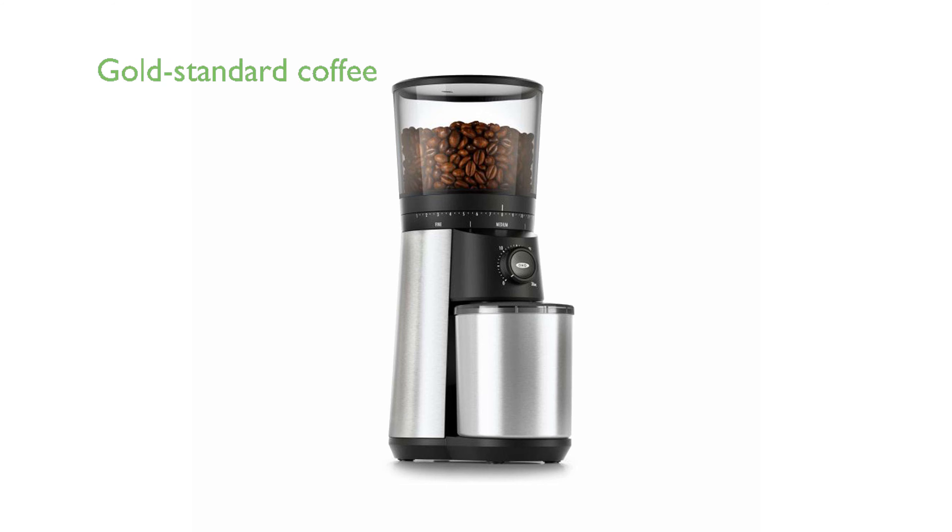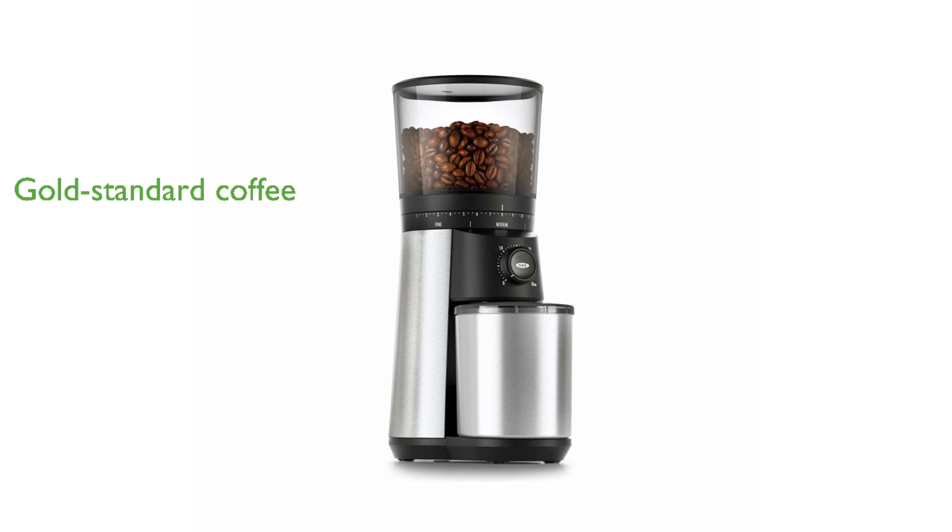This coffee maker and grinder duo is recognized by the Specialty Coffee Association for consistently delivering rich, gold-standard coffee, making it an exemplary choice for home brewing.